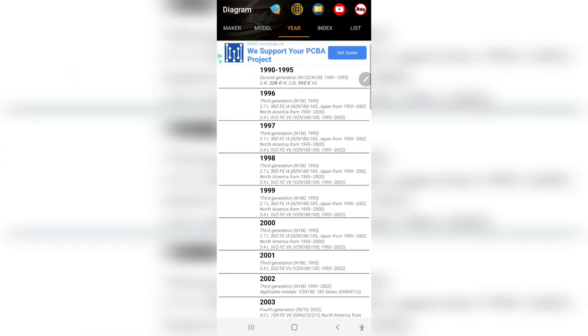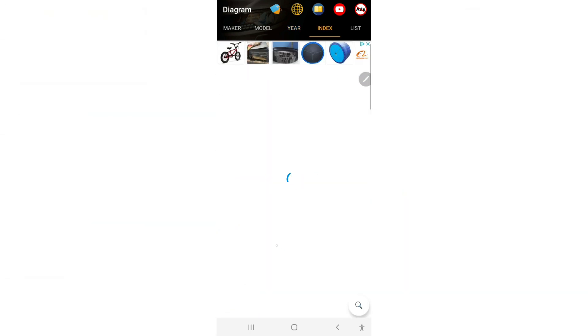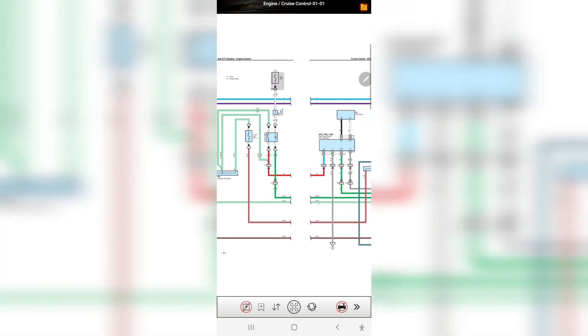I'll go with Toyota Fortuner, like the 2008 model. You can see inside: brake, engine location — everything you can go into. You can go to the wiring diagram and see like this.